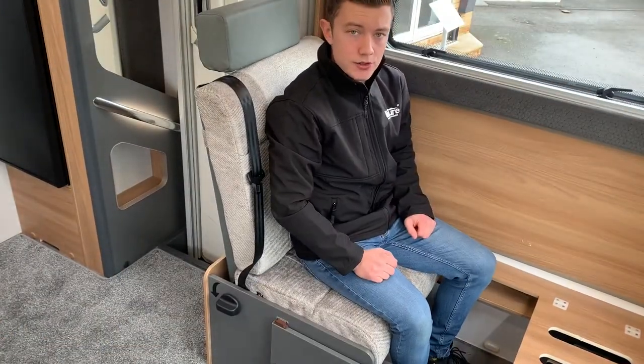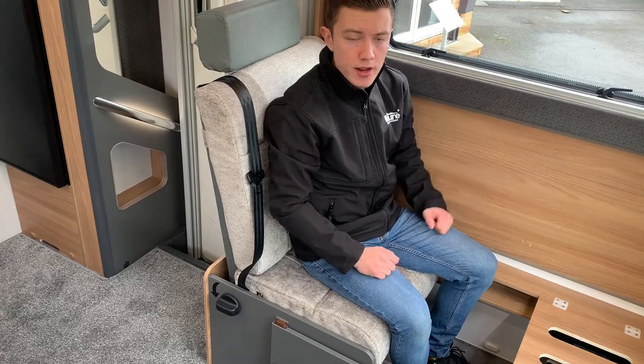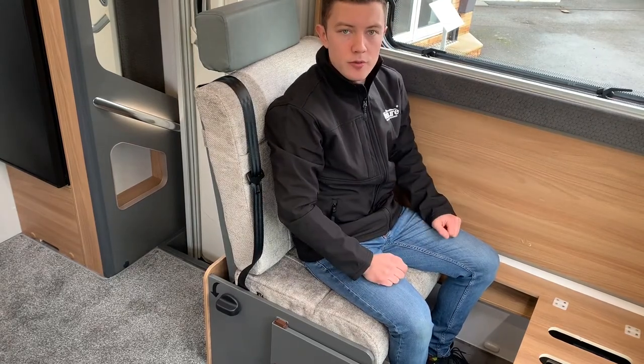So that was a quick video on how to use the fold-away seat in the new Adamo range. I do hope you found the video helpful, and please subscribe for more videos to come.